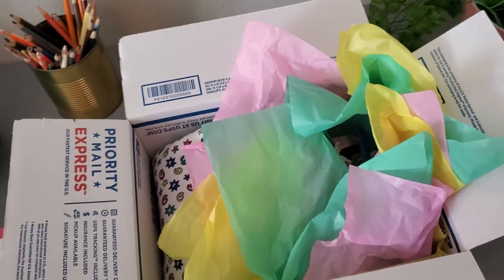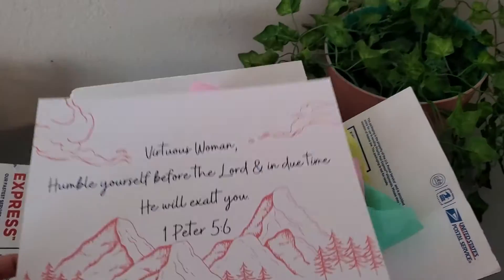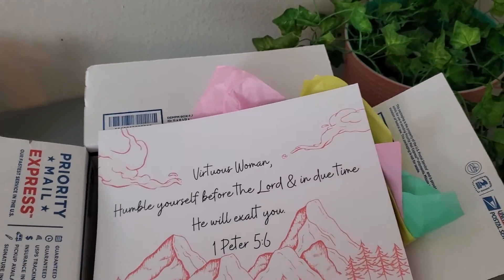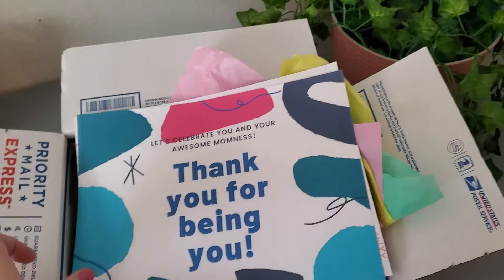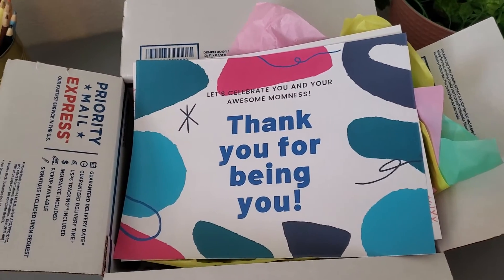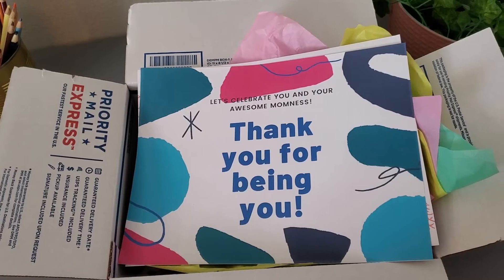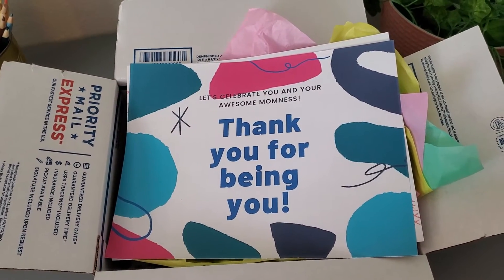I'm about to go mail this so I wanted to do a quick video showing this beautiful box of goodies before it all gets sent off. We have the poster and then the thank you card right on top for when she opens it. I'll save this video and post it once she actually gets the package so I don't ruin the surprise.